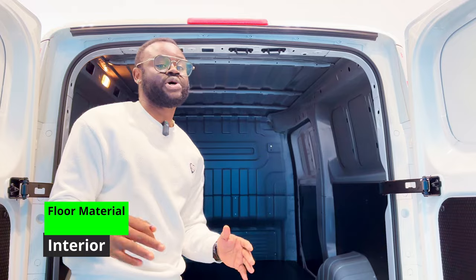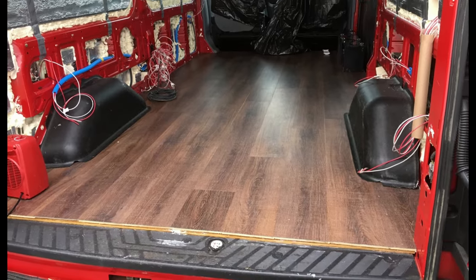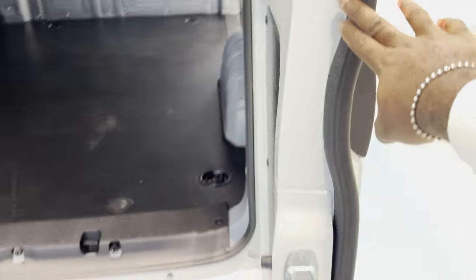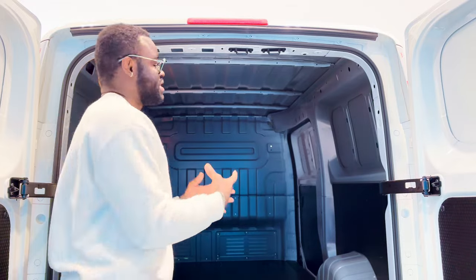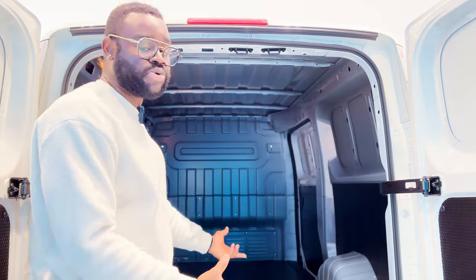The floor material of the cargo compartment comes standard as a wooden pocket floor, but there is an option to upgrade to blister flooring. Blister flooring is important because it helps prevent the slipping of cargo during transportation. With a wooden floor and heavy loads, sliding is a real risk, so the blister flooring upgrade is recommended.